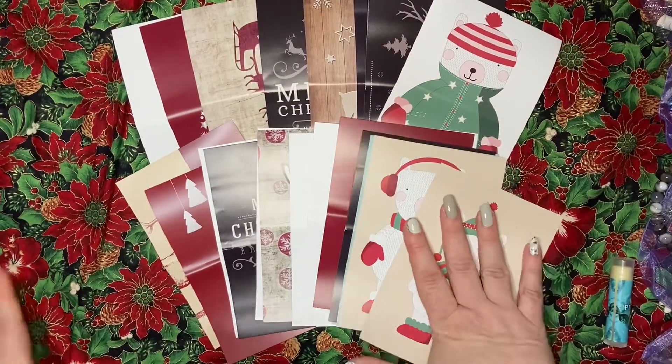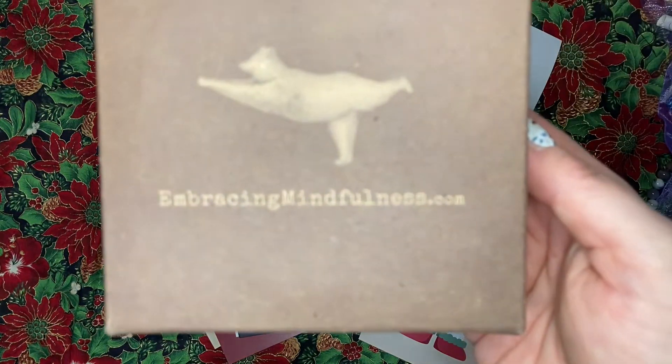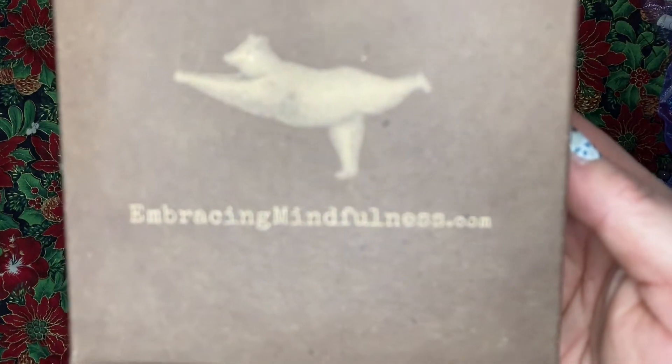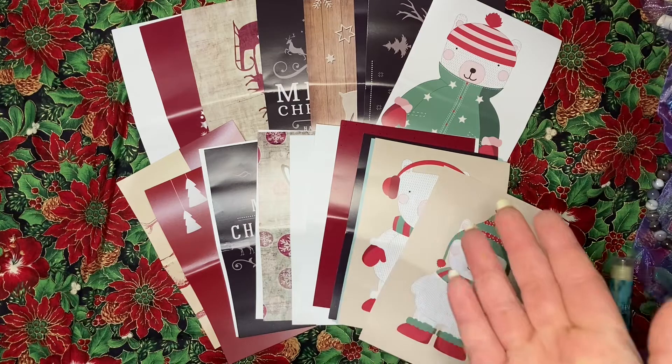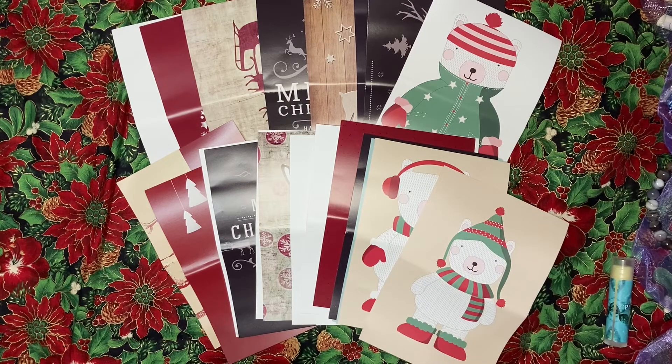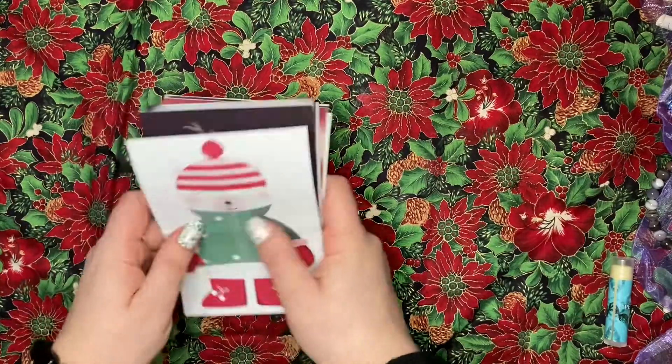Up next we had our mindfulness advent from EmbracingMindfulness.com. I really enjoyed this one — did you guys do any of the prompts? I definitely did. I didn't do all of them — for example, going for a walk I'm not able to do right now — but it definitely caused me to be a lot more mindful of my day-to-day life, which is a very positive thing.